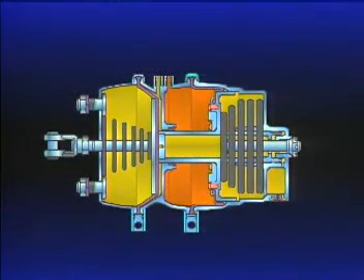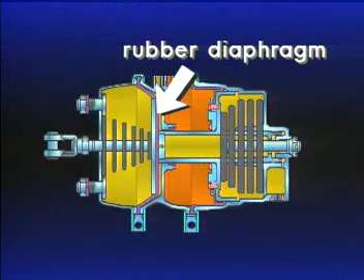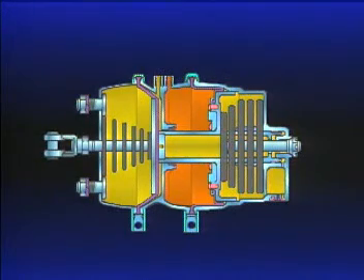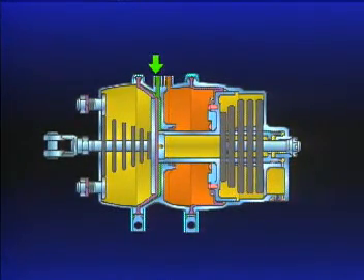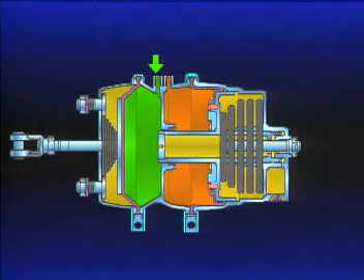The service chamber has a pressure plate and a non-pressure plate with a rubber diaphragm between them. The return spring in the chamber holds the push plate and rod assembly against the non-pressure side of the diaphragm. With a brake application, air pressure enters, ballooning the diaphragm and forcing the push rod and push plate out of the chamber. The return spring's resistance is overcome, and the brakes are applied.